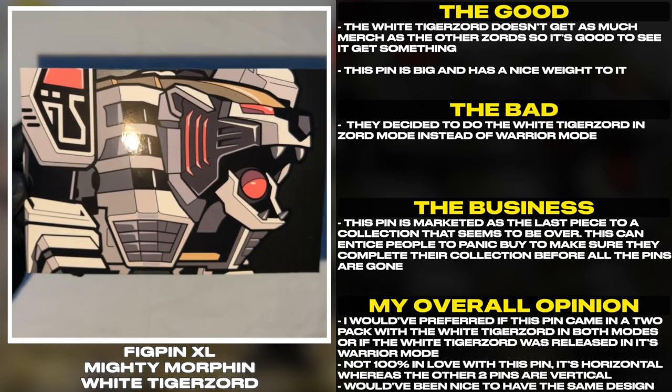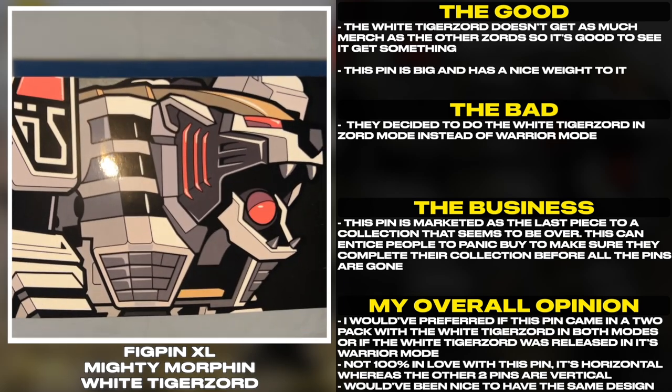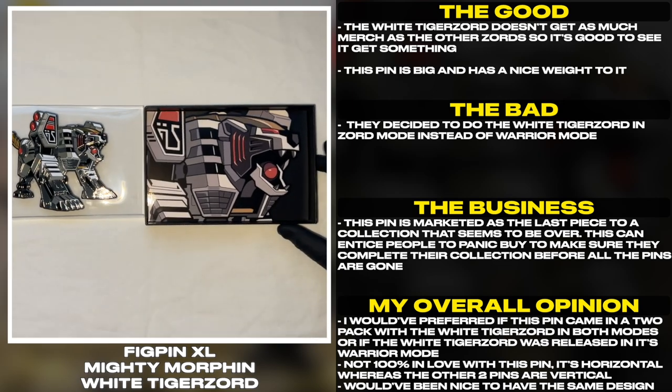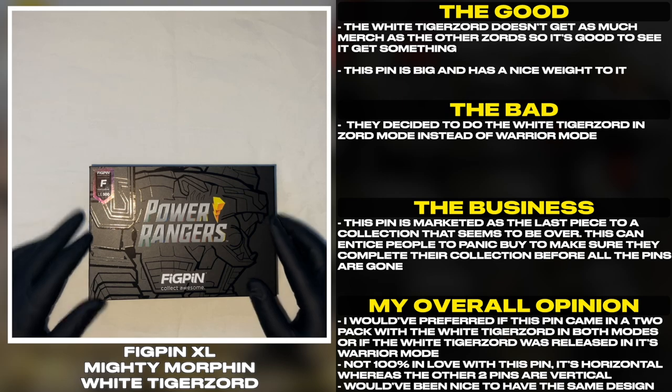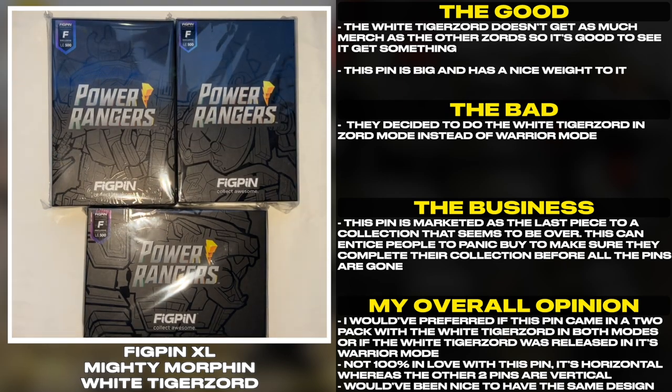I would have preferred if this pin came in a two-pack with the White Tiger Zord in both modes, or if the White Tiger Zord was released in its Warrior mode. I'm not 100% in love with this pin because it's horizontal, whereas the other two pins are vertical. It would have been nice to have all the Megazord pins keep the same design language.